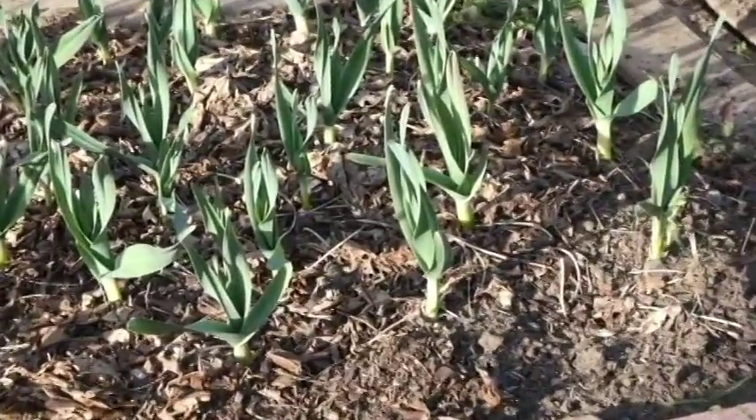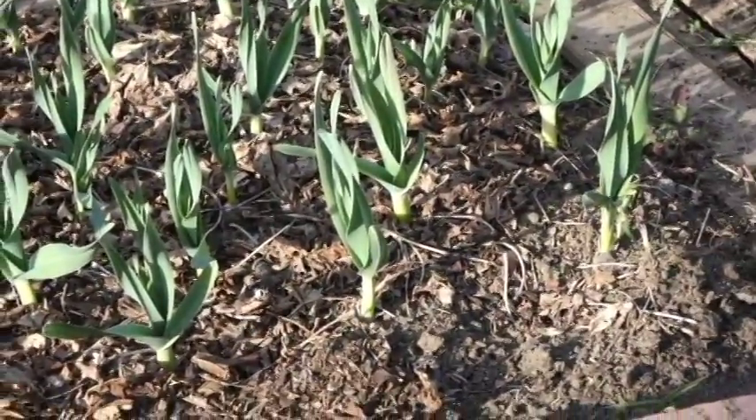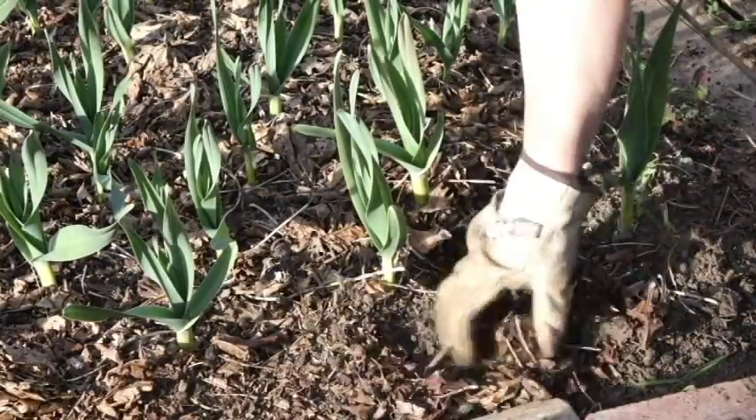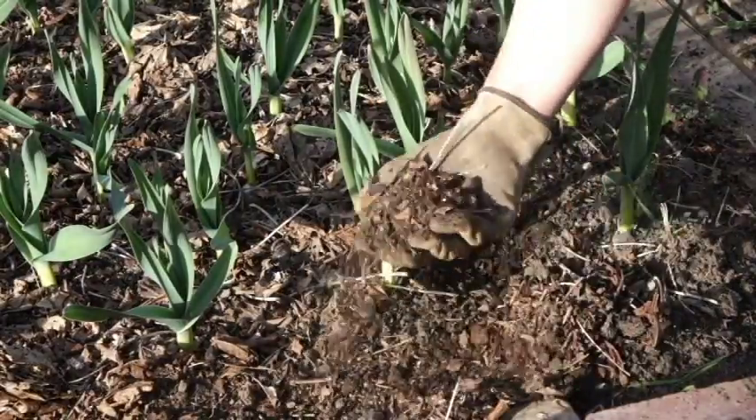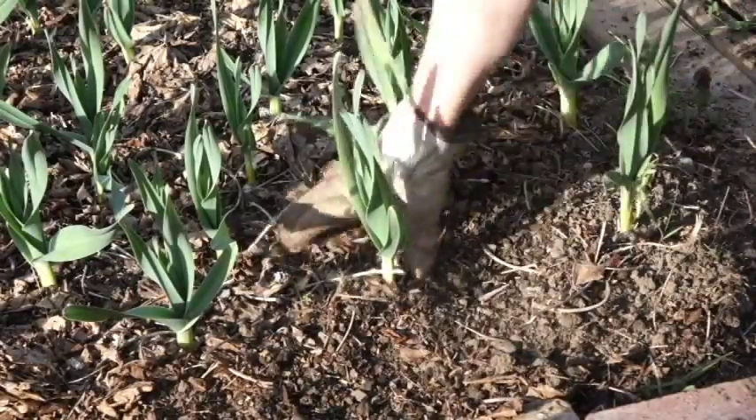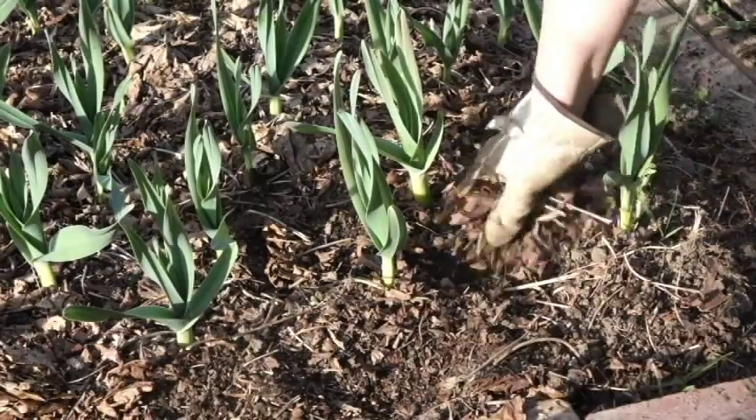I've got this elephant garlic bed that I mulched in the wintertime with a lot of leaves, but those leaves have broken down. That's a good thing because it means the worms have eaten those leaves and helped to improve the soil. But now I need more mulch, and for different reasons.